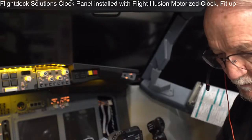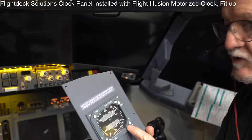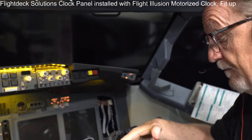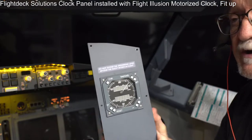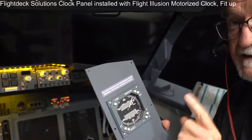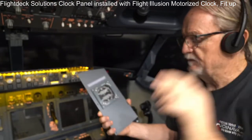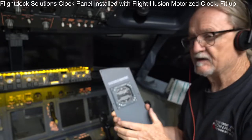Comparing the Flight Deck Solutions clock and the Flight Illusions clock side by side — similar in size and appearance. The Flight Illusions one looks quite similar to a real aircraft clock, the buttons have a nice clicky feel, and the manufacturing quality is very impressive. Now, how did I previously solve the mounting problem? I got a bezel adapter from Flight Deck Solutions a long time ago, but it was very thin and cracked. Once installed it was never coming out, and replacements have been hard to get.